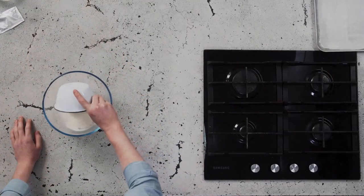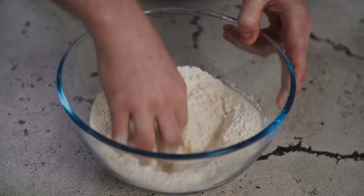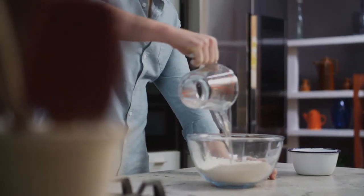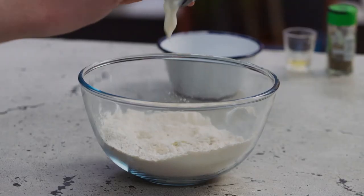First up for the pizza, we've got to make the dough. Get your flour, dried yeast and salt, and mix together in a bowl. Next, we mix our warm water, olive oil and yogurt together, and then bring it together until a sticky sort of dough is formed.